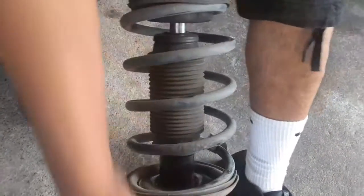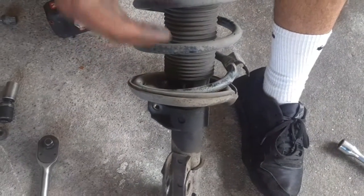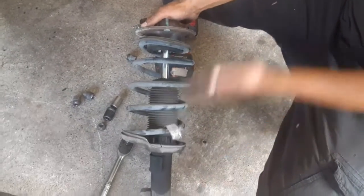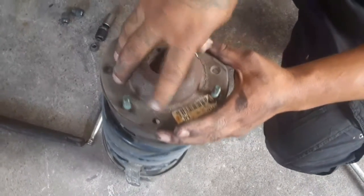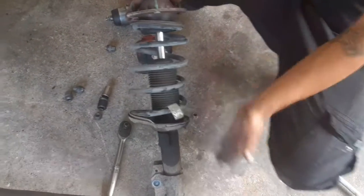When you buy these, I recommend you go ahead and get the whole assembly so you don't have to take it somewhere to get the spring put on, and so you don't hurt yourself trying to compress the spring. I recommend the whole quick strut assembly — it's going to come with a new shock, new springs, new bushings, and a new strut mount. These strut mounts go bad too, so there's no point just swapping the strut if you've got a bad strut mount. Just get the whole assembly — headache-free.